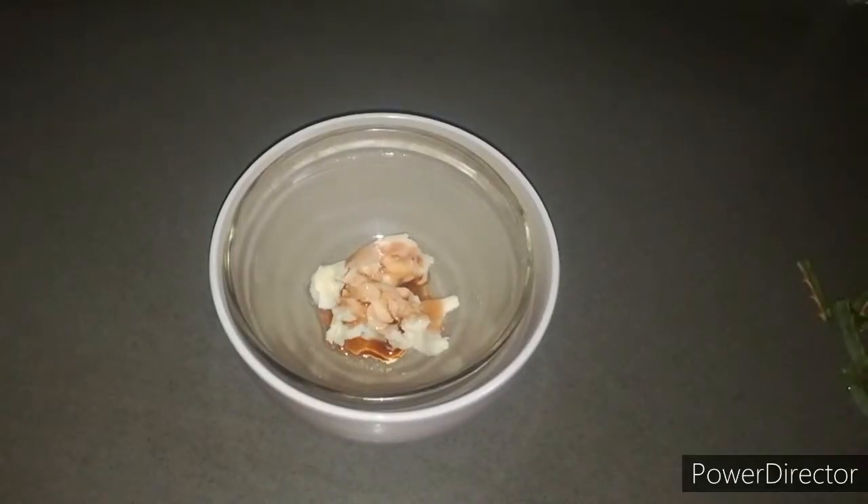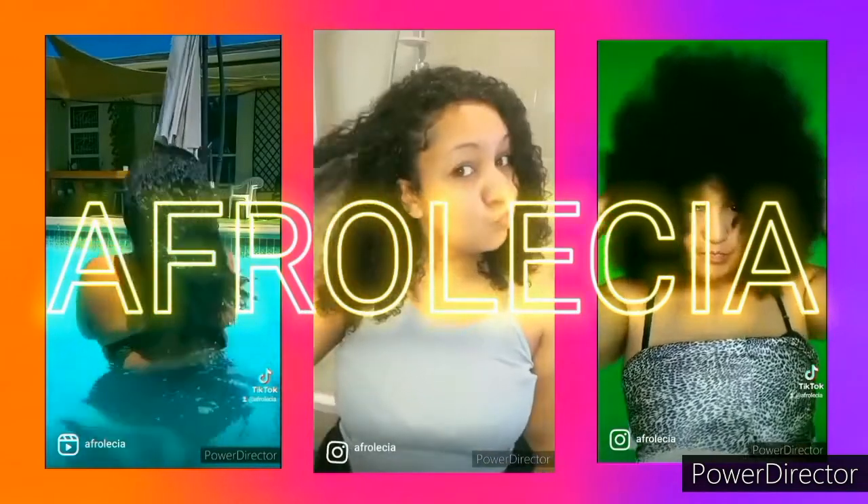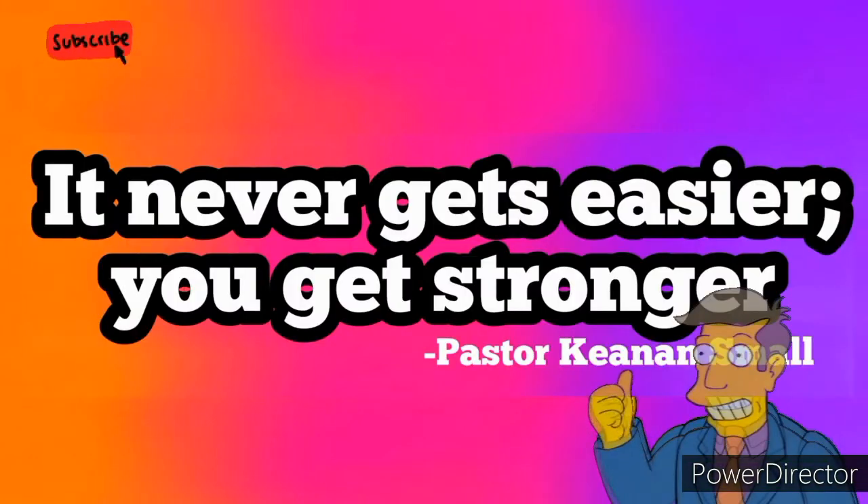Hi guys, so today I want to show you my all-natural pre-poo using aloe vera to get nice and moisturized curls. What is up guys and welcome back to my channel. If you're new here, my name is Afro-Lisha and over here, natural hair is the topic.